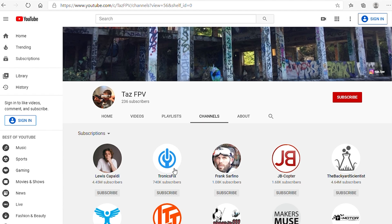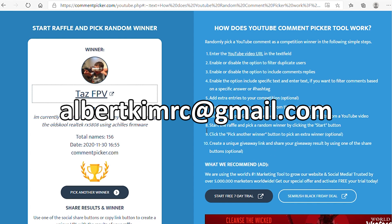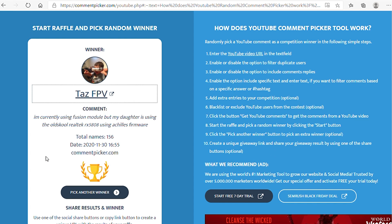Open our subscriptions and there I am. Congratulations to TazFPV — you're the winner of the RX 5805 EVO Module. Go ahead and send me an email at albertkimrc@gmail.com. I'll have to confirm that you're you, because I always get emails from other people that think they can claim your prize. So verify your identity and we'll make arrangements to get this shipped off to you.